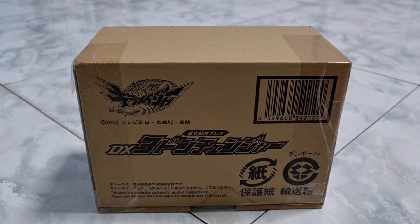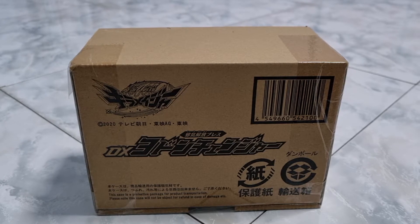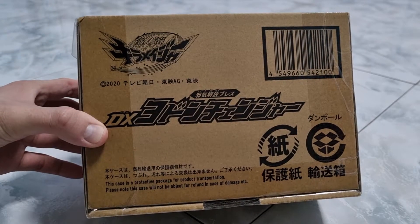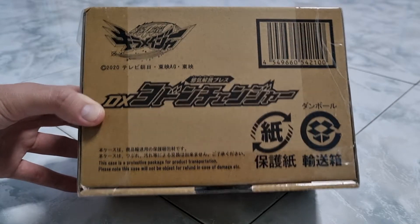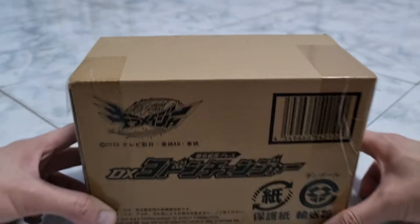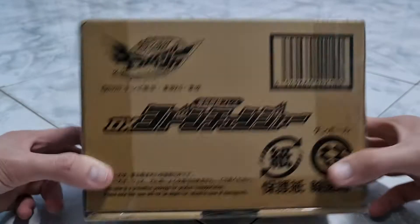Hello everyone, today I have an unboxing video for you guys. This time I will be unboxing the Machine Sentai Kira Major DX Yodong Changer. Before I open up this box...